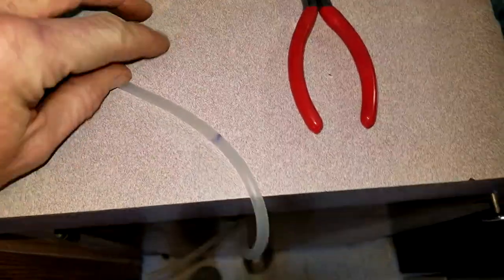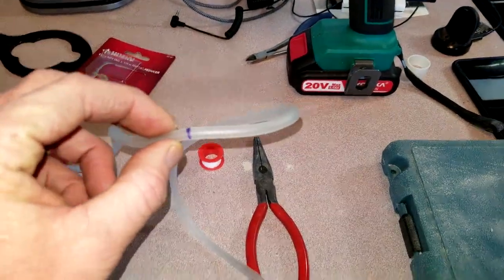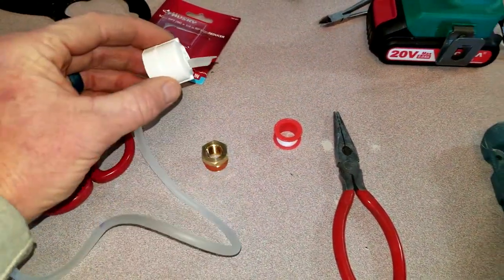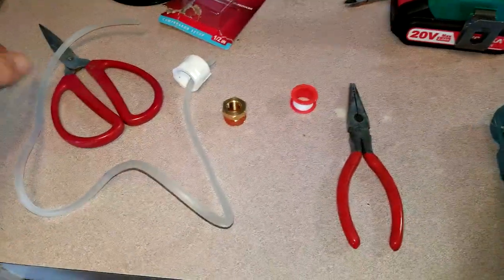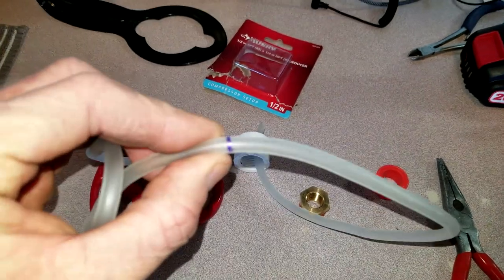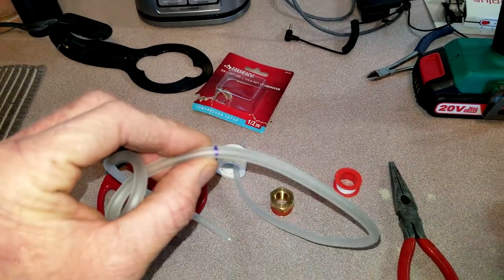I've marked my halfway point. I've cut this line to 29 inches, which is going to give me 14 and a half inches on each side once pulled through. I might lose a quarter of an inch because of the cap, but let's call it 14 and a half. Mark your center line so you know how far to pull it in, but before pulling it all the way in, we need a little bit of a spacer.